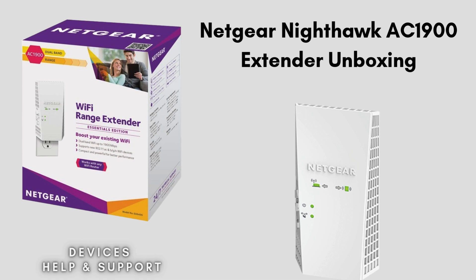First we start with the unboxing, giving you a clear review of what comes in the packet. The Netgear Nighthawk AC1900 box includes the Wi-Fi range extender, a quick start guide, a power adapter, an Ethernet cable if needed, and warranty and support documentation.